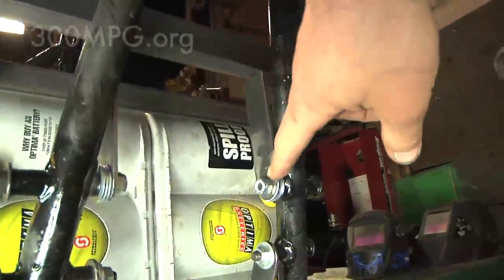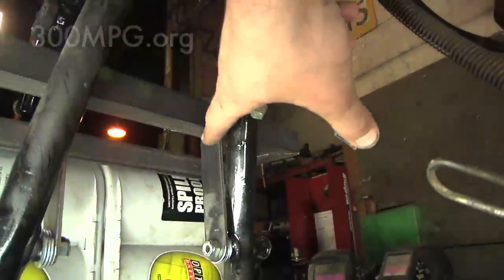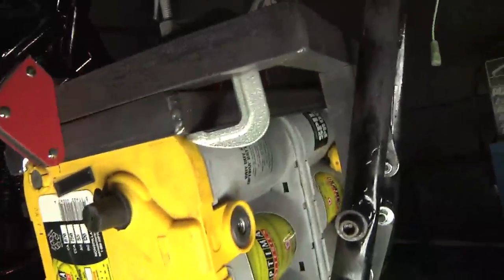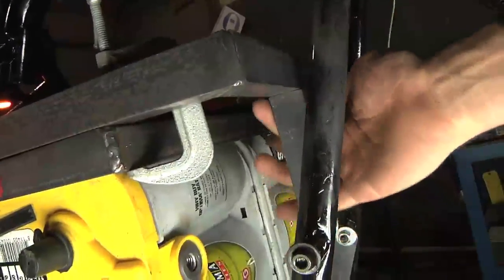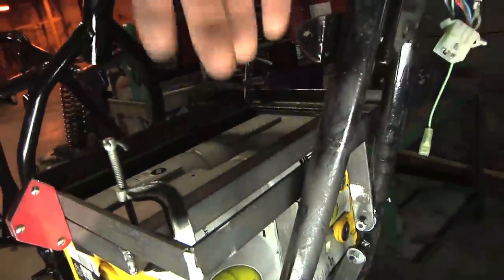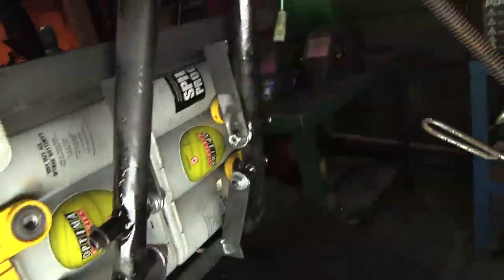Here we go — this is the mount from our mounting point with the bolt up to the middle section of the rack. Here's our mounting bolt, and then on the inside of the cycle frame, this goes up and this is going to get welded together.